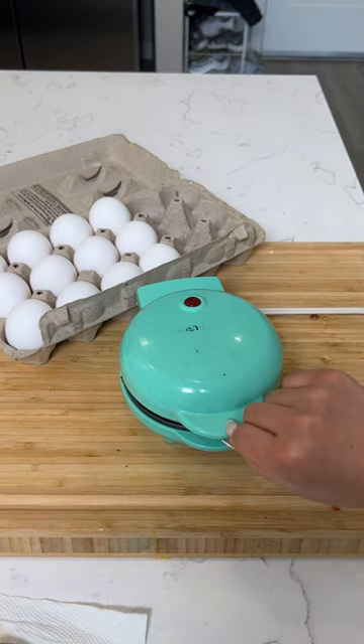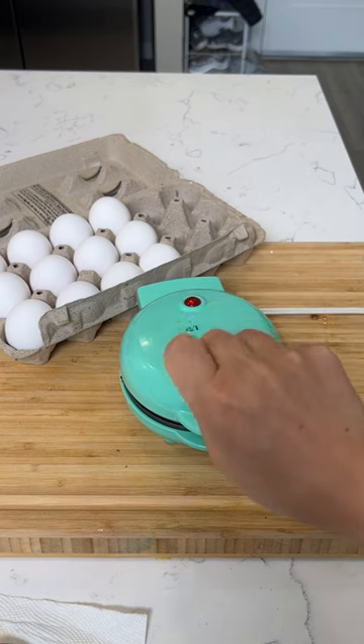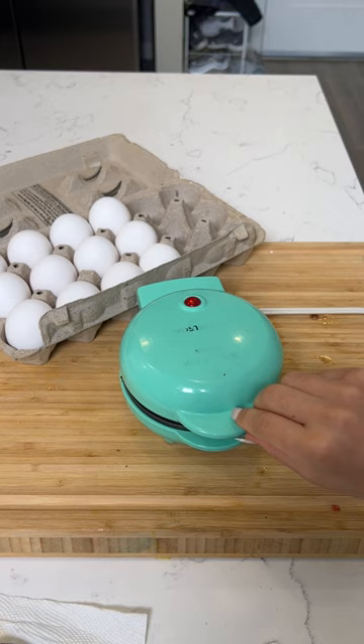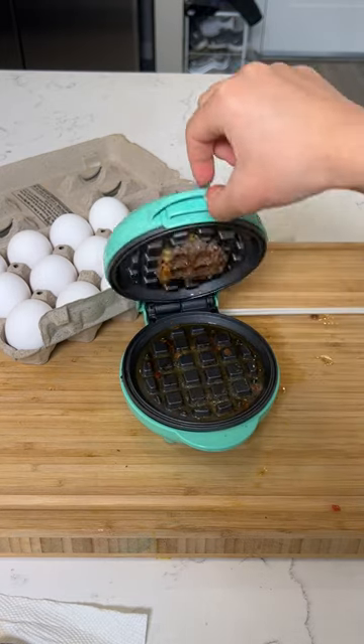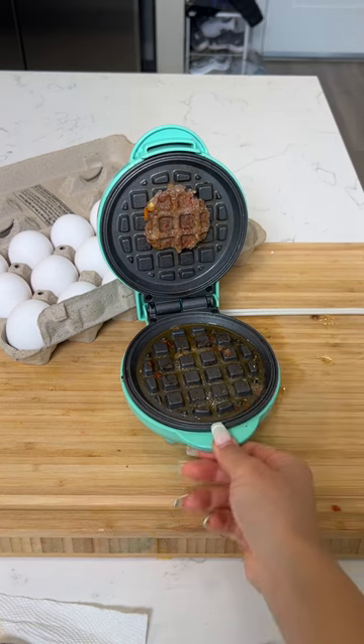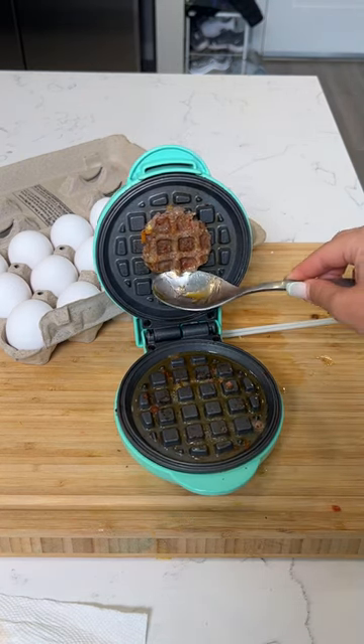It's almost ready. And three, two, one. Oh my God, look at that waffle meat patty!